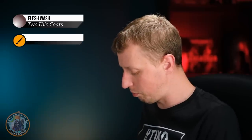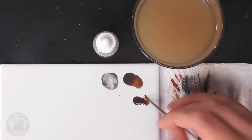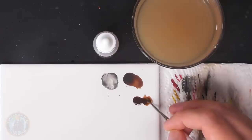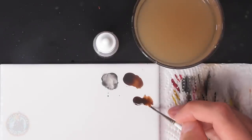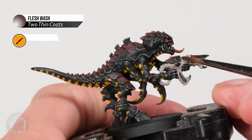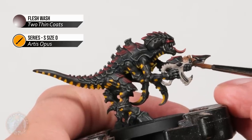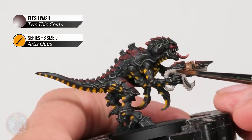Once the base coat is finished, apply a wash over this fleshy colour to get that sickly tone and add some warmth. We return to Flesh Wash applied with a size zero brush, keeping it focused only on the fleshy parts and avoiding all the carapace. Use the palette to ensure you haven't got loads of it on the brush, then wash it over the fleshy parts of the gun, being neat whenever you encounter other colours such as the hand and the carapace around it.